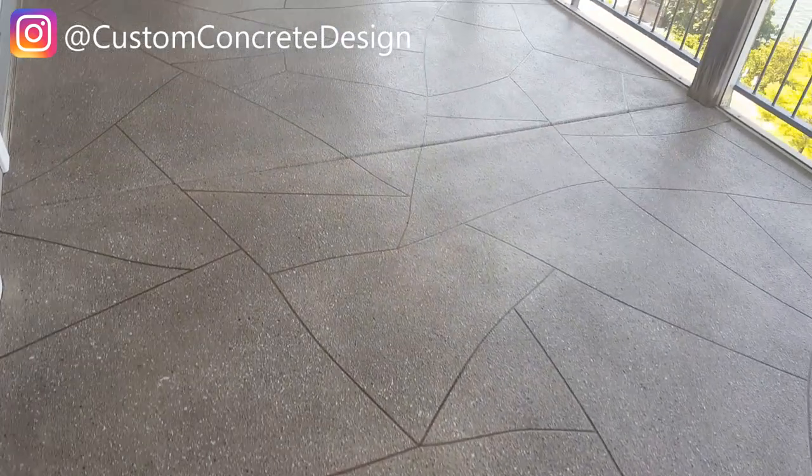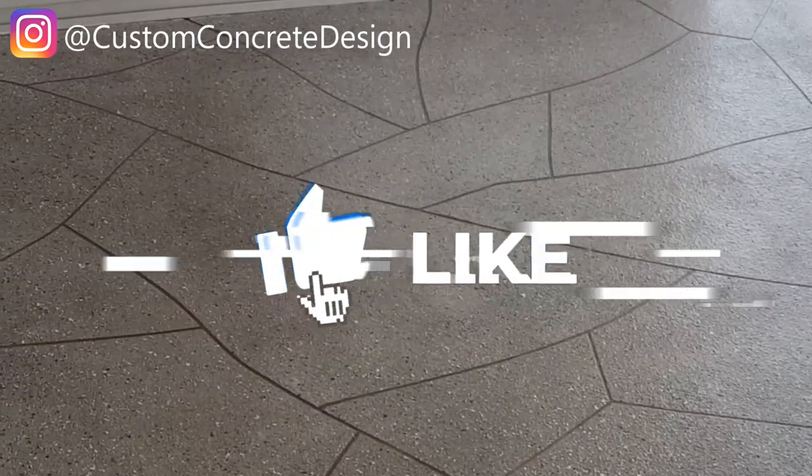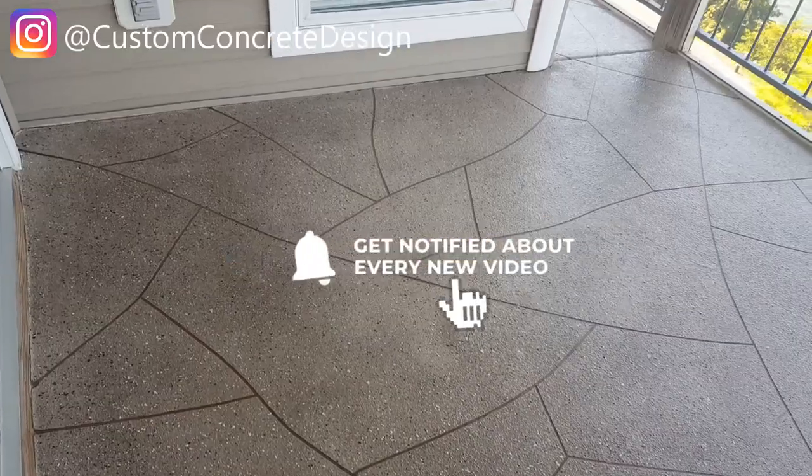This job at Palisades Yacht Club Condominiums, Lake of the Ozarks, is finished. Just put the final coat of sealer on it about 30 to 45 minutes ago.